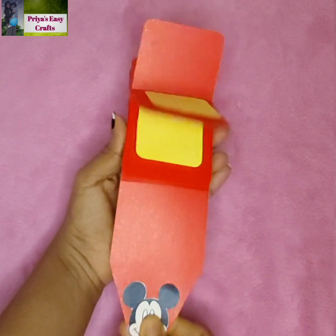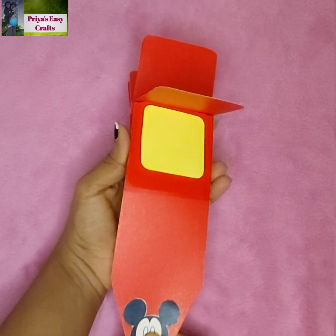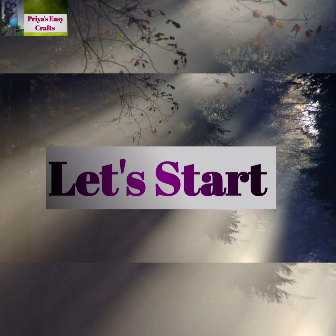Hello everyone, welcome to our channel Priya's Easy Crafts. In today's video we are going to learn how to make a Mickey Mouse theme based waterfall card. If you are new to the channel, please subscribe. Let's start.